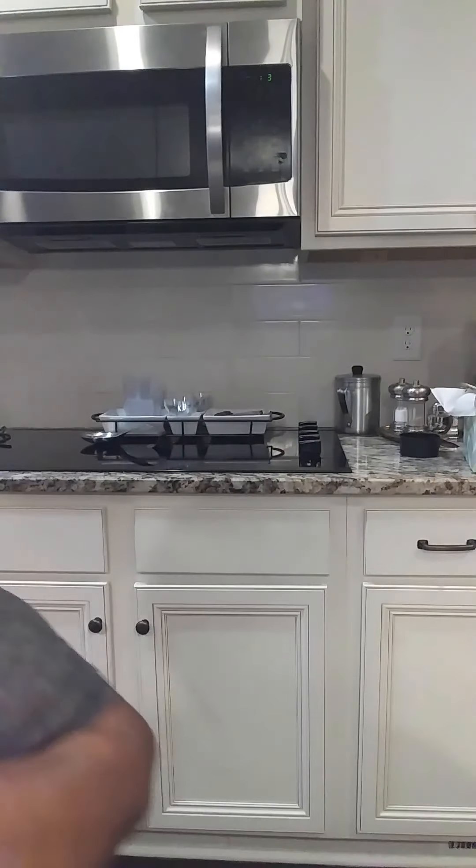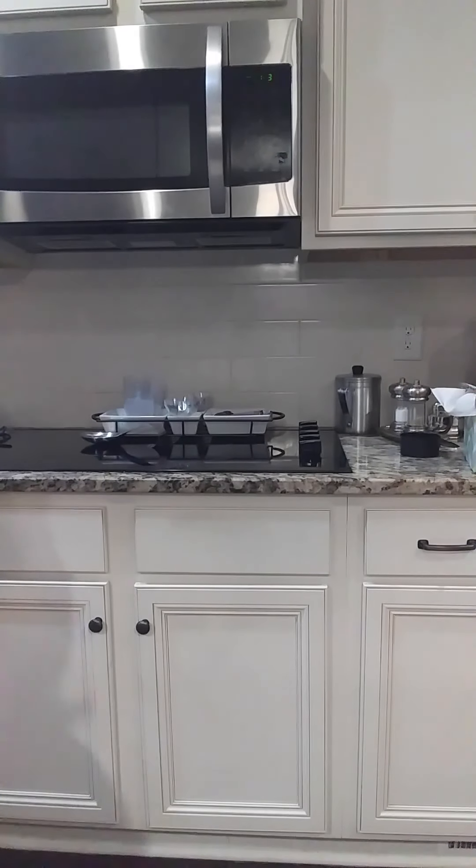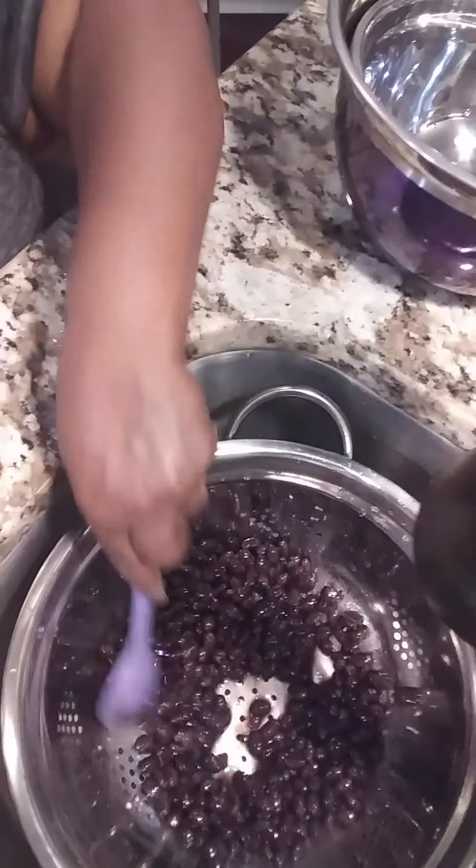So now that's all done — the oven is set. I take the black beans and rinse them. I need to drain them. Today we're using the organic black beans. I'm using my strainer. I'm straining my black beans, as y'all can see. The only reason you're doing this is getting as much of the juice off of the black beans as possible.